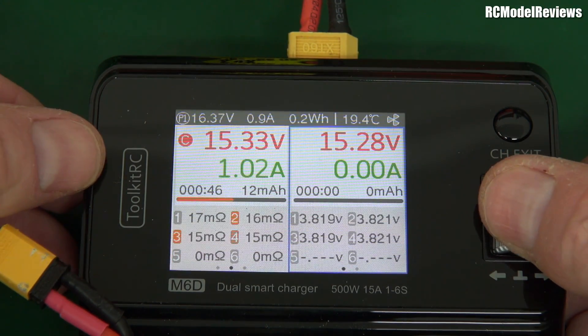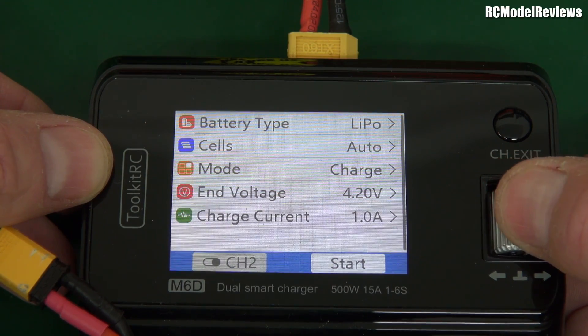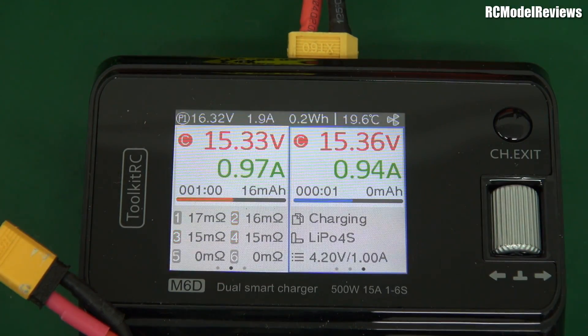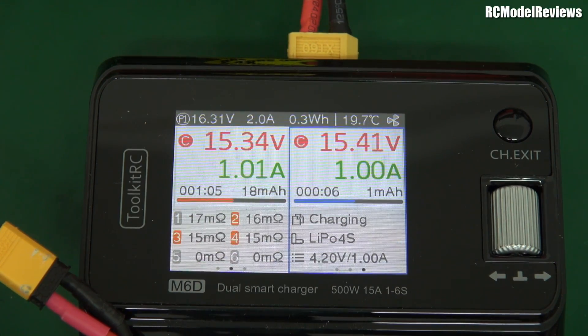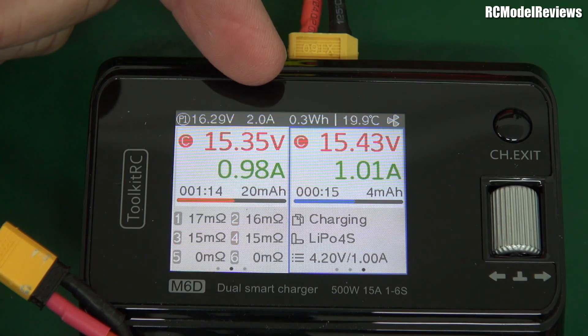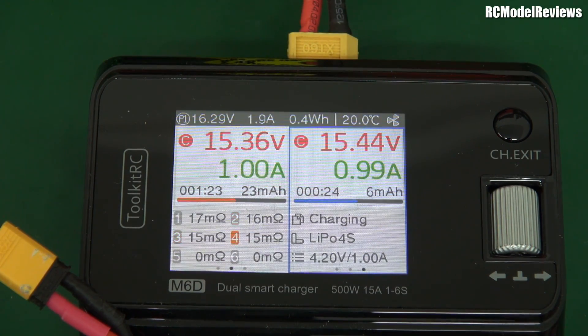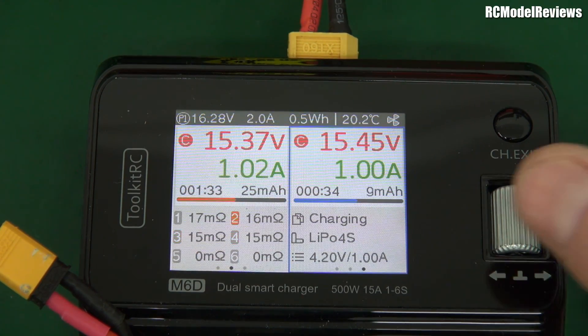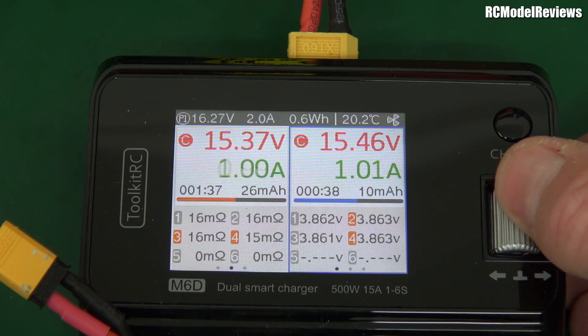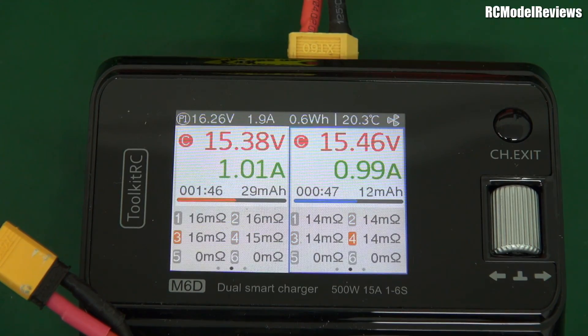So now we can do the other channel — just step over there, go through the process again, press the button. It's remembered the settings from that channel: 1 amp charge. Auto charge, 1 amp — and start. Now we've got both channels charging. I'm charging two batteries at once, which means I'll get more flying in and don't have to wait so long. Up at the top it's telling us our supply voltage has dropped to 16.3 because we've got a load on it, drawing about 2 amps out of the 4S battery, which is about right — 0.3 watt-hours. Temperature is 19.9 degrees. The fan kicks in at about 45 degrees, which is good — it doesn't kick in too early making noise. This battery shows 16 milliohms, and the other is 14 milliohms. Simple as that — you're charging two batteries at once at the field while flying your other batteries. It's brilliant.